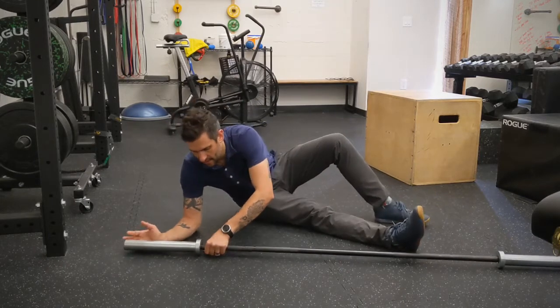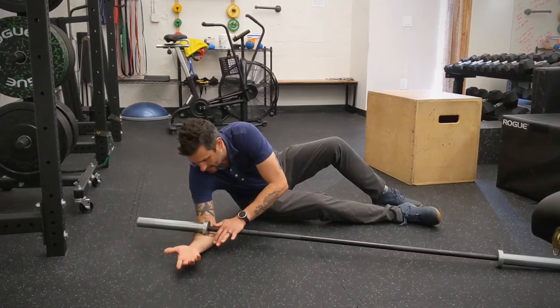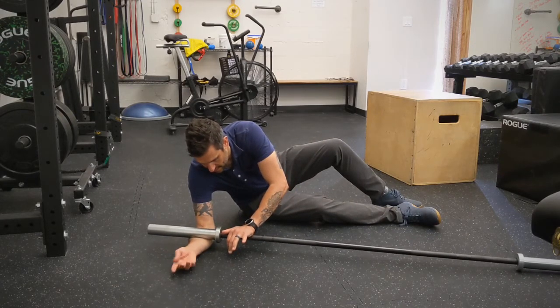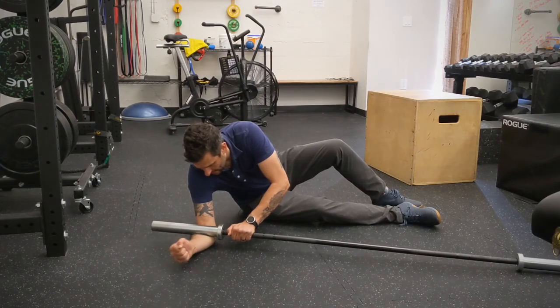You can use the sheath or the collar. If you want a little bit more attention, just set it in here, press down, and then roll back and forth. Make sure you get enough pressure that it actually feels like it's doing something. The goal here is just to clean up some of these tissues.